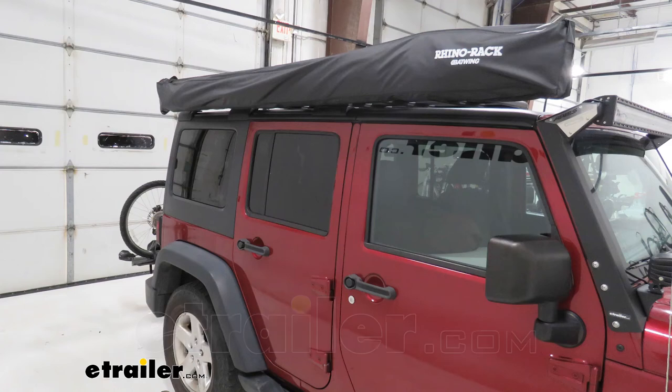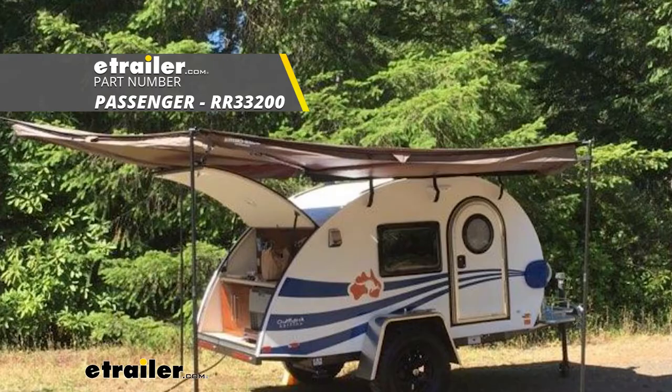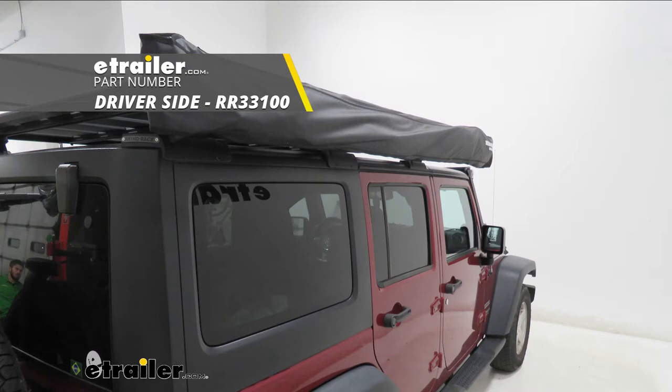Today on a 2013 Jeep Wrangler Unlimited, we're going to be taking a look at and showing you how to install the Rhino Rack Batwing Awning for the Pioneer Platform Rack. It's available for the passenger side under part number RR33200 or for the driver side under part number RR33100.